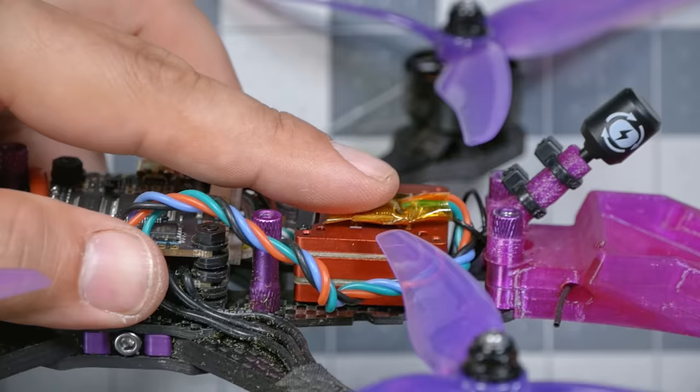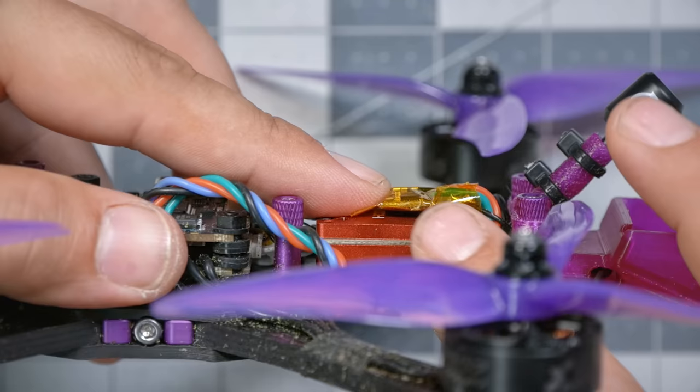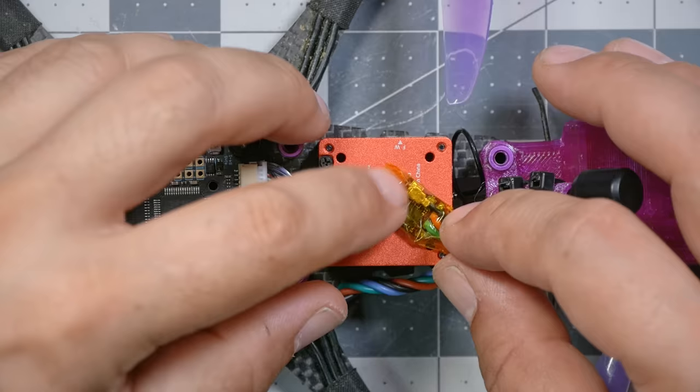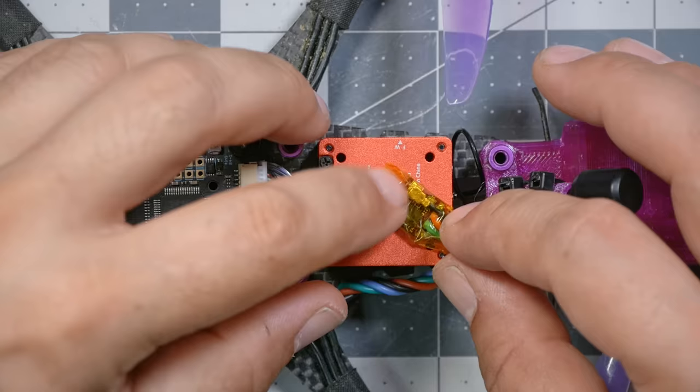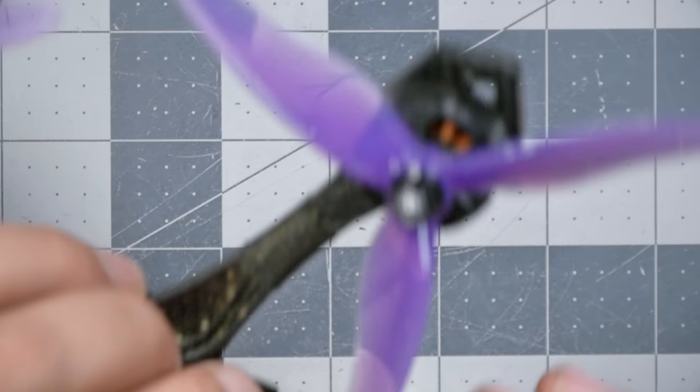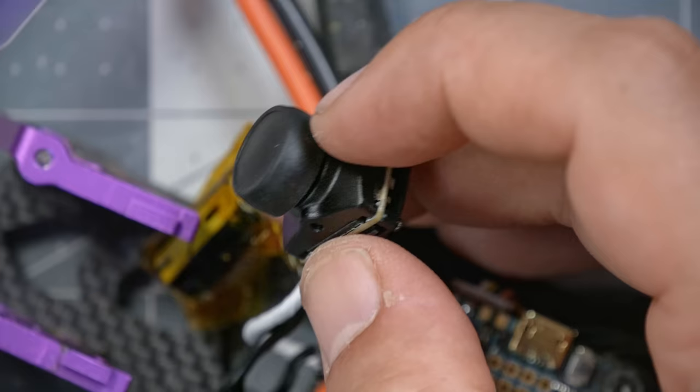I love the idea of mounting the receiver on top of the VTX, which is what I'd normally do. However, there doesn't seem to be a lot of room on top of the VTX, and if I needed to run a battery strap through there, it just wouldn't work. I could mount the receiver sideways, but I think I'm going to push it down behind the video transmitter and tuck it in there. I could even use double-sided tape to make it more secure.